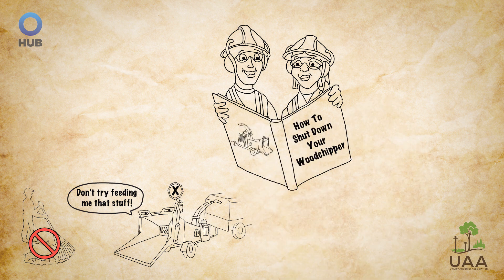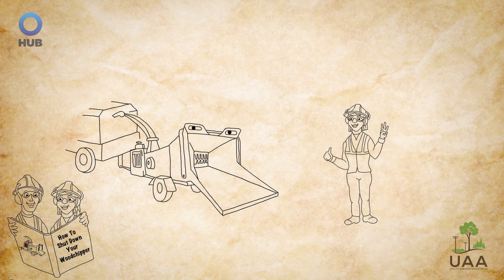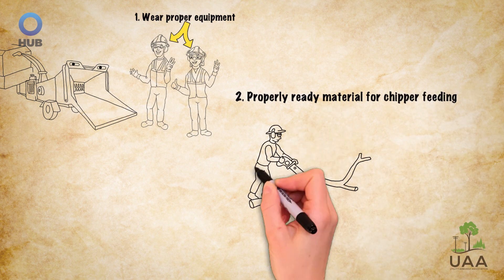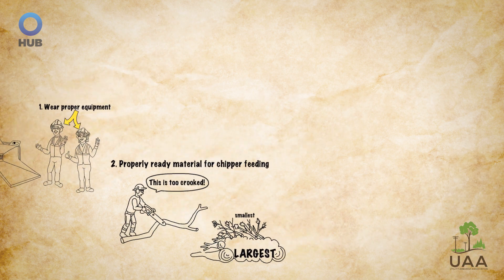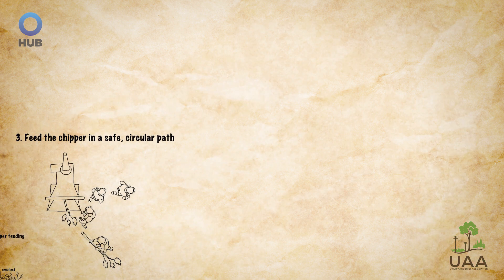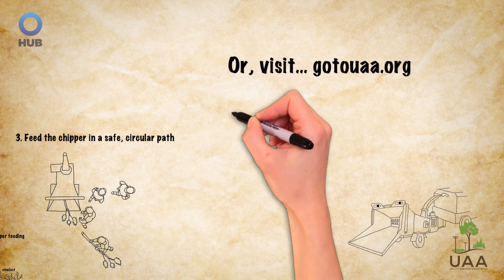When out on a work site and preparing to use a wood chipper, be careful. Be like Carmen and Alex and always follow these three steps to chipper safety: wear proper safety equipment and clothing with nothing loose that can be caught on brush; ready material for chipper feeding by cutting small pieces and removing debris such as wires, rope, fencing, and vines; and feed the chipper in a safe circular path. For more information about wood chipper safety, contact the manufacturer or a member of the UAA safety committee. And remember — safety first, safety always.